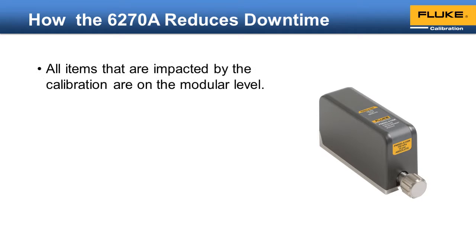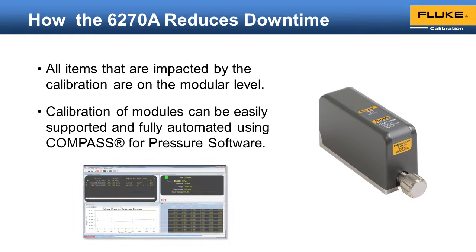Great care has been taken to ensure that all items impacted by the calibration are at the modular level. The measurement module includes the actual pressure sensing element, the electronics that read the output of the sensing element, and the coefficients that are applied to that output to calculate the final pressure value. All external influences that can affect the output of the pressure sensor — including temperature, supply voltage, and EMC — were taken into account in the design to ensure that it performs the same whether installed in a 6278 chassis or being calibrated using the optional calibration kit.